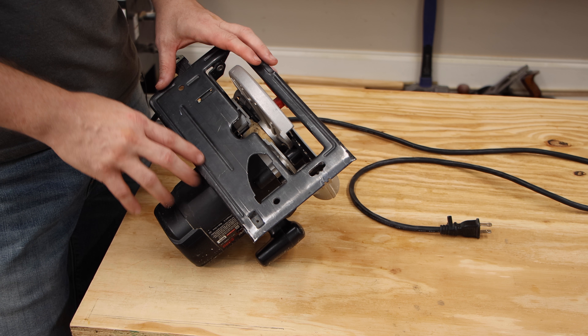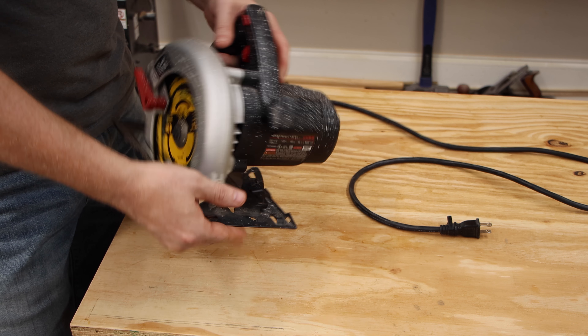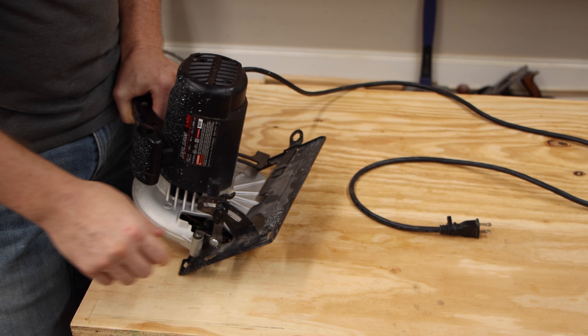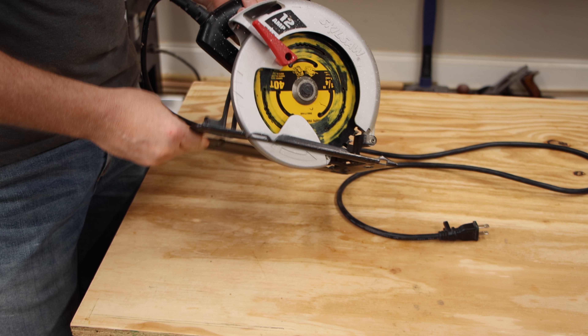This is the base plate or shoe of the circular saw — this one is made out of aluminum, but you can find them in a magnesium alloy. The base plate can be adjusted by loosening this knob to cut up to a 45-degree bevel. On the rear is a latch that allows you to adjust the depth.